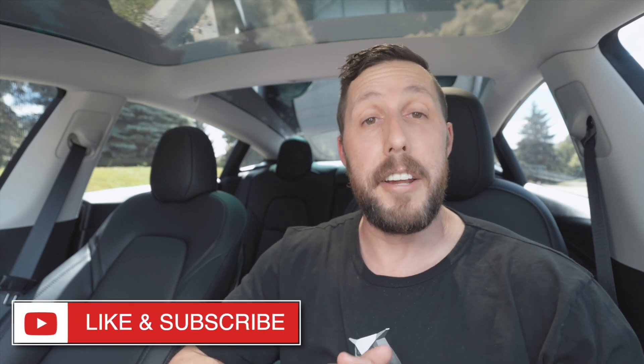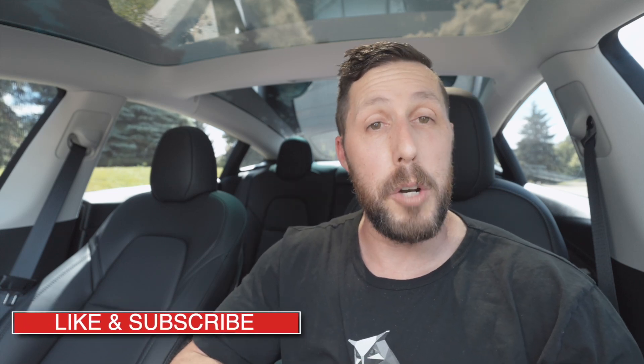All right, thanks for watching. If you found this video helpful, be sure to give it a thumbs up and check out my entire Tesla 101 series. Don't forget to subscribe and hit that notification bell so you don't miss new videos, which I release about every week or so — tons of awesome Tesla 101 tips and product reviews for your Tesla. Anyway, thanks again for watching, and we'll see you next week. In the meantime, drive safe and drive electric.